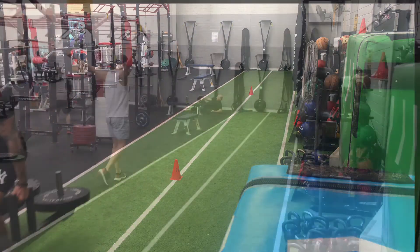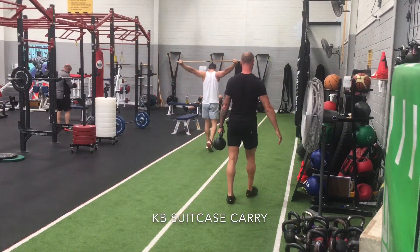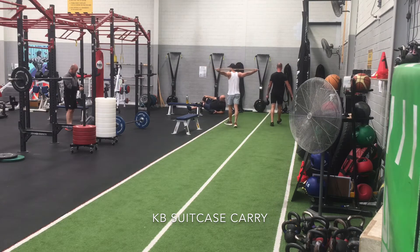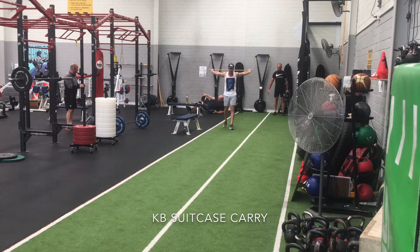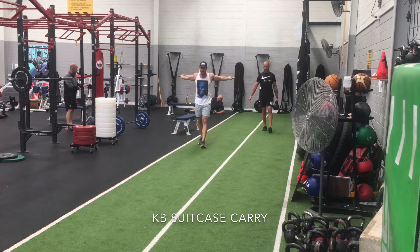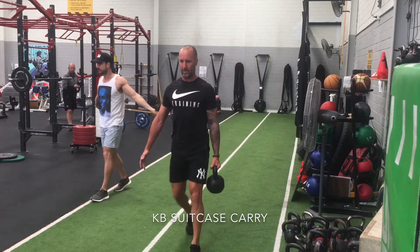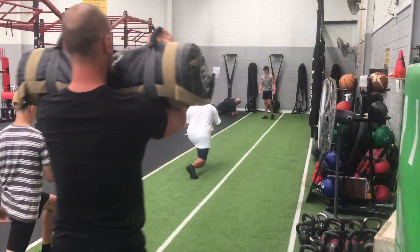Next up is the suitcase carry. Here we are just working with the weight on one side of the body. This is where I start most clients, and for most people, this is where you're going to get the most benefit from these carry variations, especially initially. Obviously, you've got a difference in weight from side to side, and what that's doing is really challenging the glute med and the opposite QL as the foot lands.